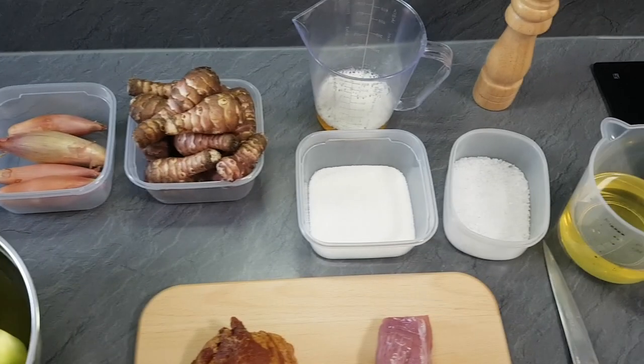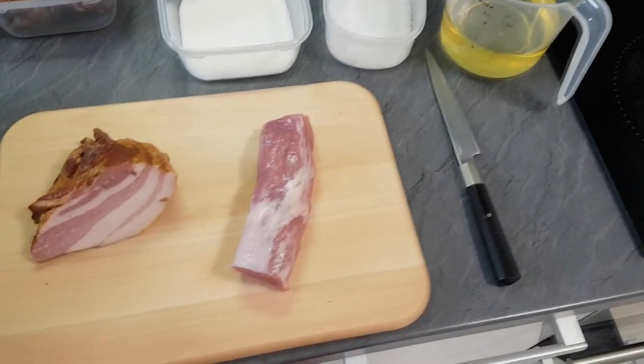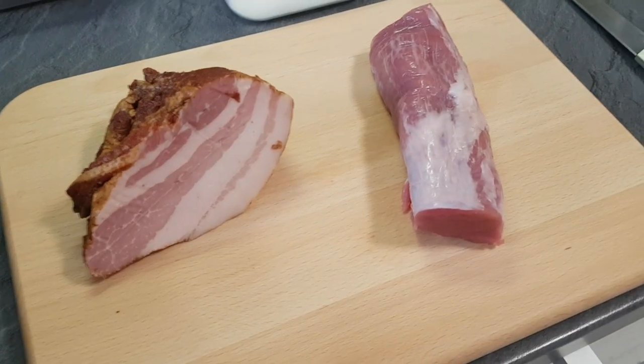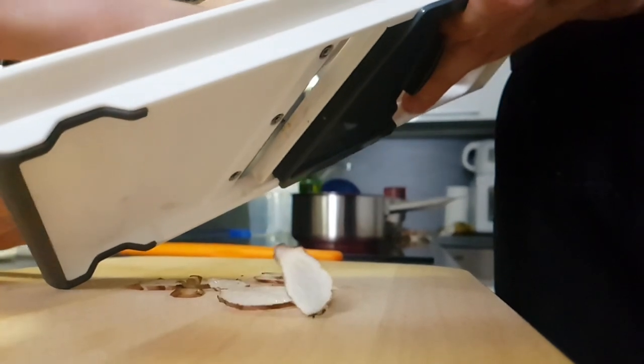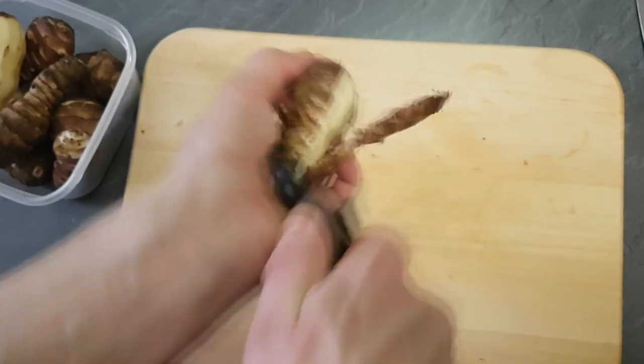Hello everyone, welcome back to my channel. I'm Chef Mike and today I'm gonna teach you a delicious dish with pork tenderloin, Jerusalem artichokes, caramelized shallots, burned apple puree and beer sauce. So take a seat and let's start.